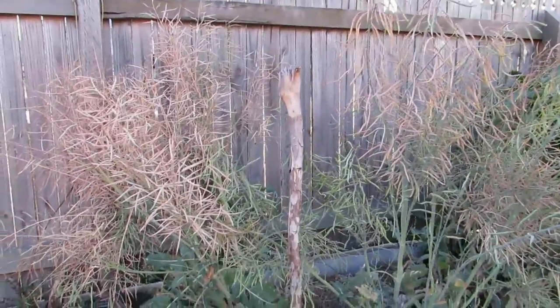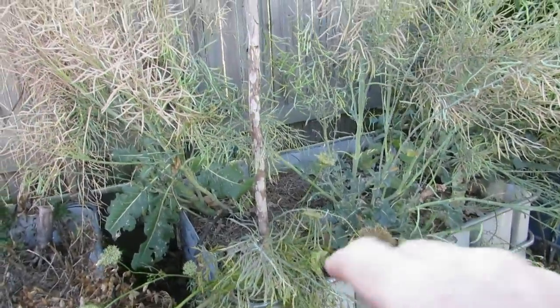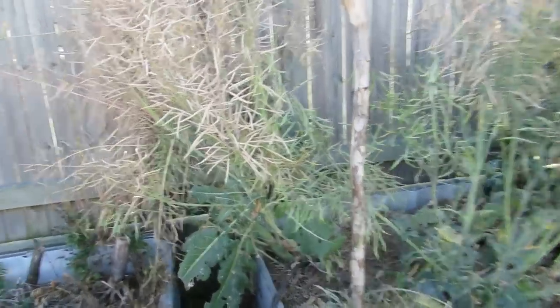What we have here is our little broccoli stand. We had half a dozen or so broccoli in here that we just let go to flower so we can collect the seeds from them.